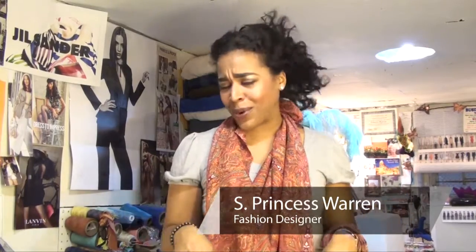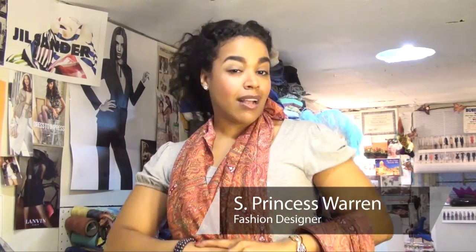Hey, it's your girl PW giving you the know-how on the fashion how-to. Thank you so much for joining me again. Right now, since summer is coming, I have to show you all how to tie your sarongs to make it look like a dress. It's really quick, really simple — let me show you how to do it.